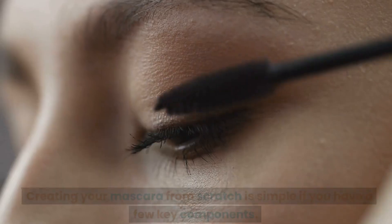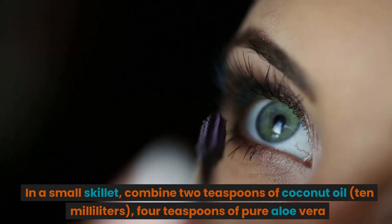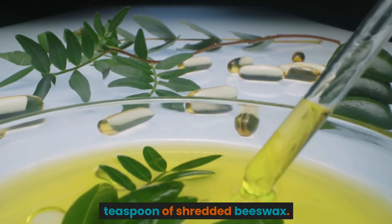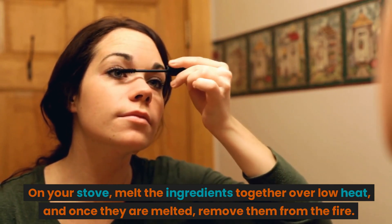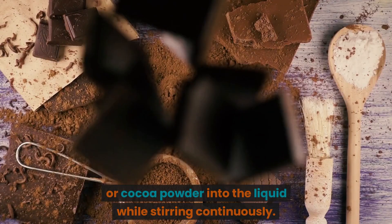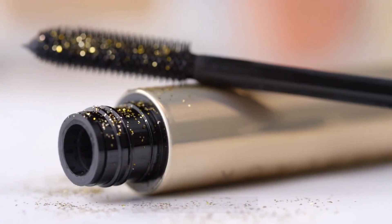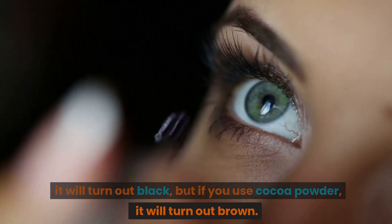Number 1: Make your own mascara. Creating mascara from scratch is simple with a few key components. In a small skillet, combine 2 teaspoons (10 milliliters) of coconut oil, 4 teaspoons (20 milliliters) of pure aloe vera, and 1 teaspoon of shredded beeswax. Melt the ingredients together over low heat on the stove, then remove from heat. Stir in approximately half a teaspoon (2.5 grams) of either activated charcoal or cocoa powder. Transfer the liquid to a thoroughly cleaned mascara tube. Using charcoal will produce black mascara; using cocoa powder will produce brown mascara.